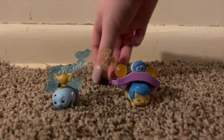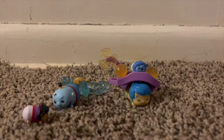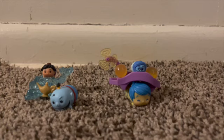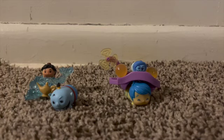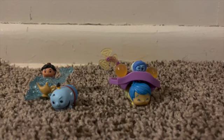Genie doesn't want to cooperate — he's like, I need a flat surface. They stood up earlier, I guess that's all we can ask for. Let's pull out the checklist. We are going to cross off Genie, Aladdin, and Joy and Sadness. So there we have it — Tsum Tsum Disney 100 Years of Wonder!